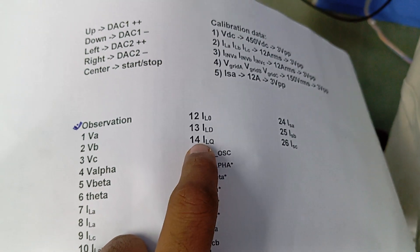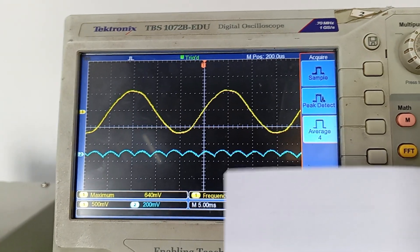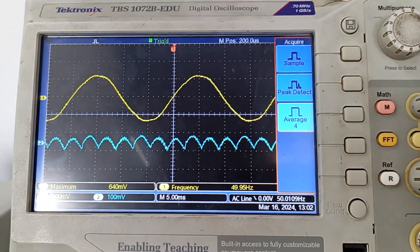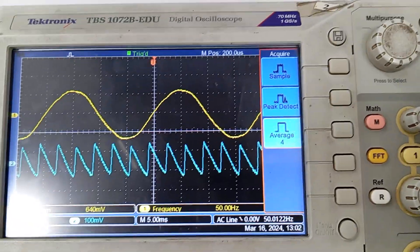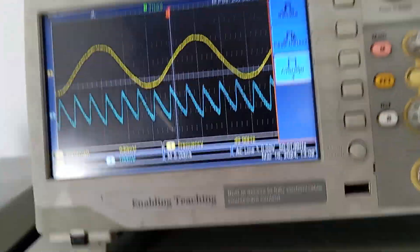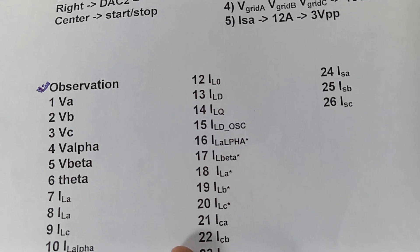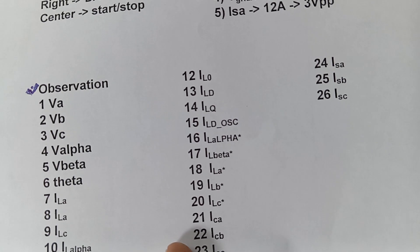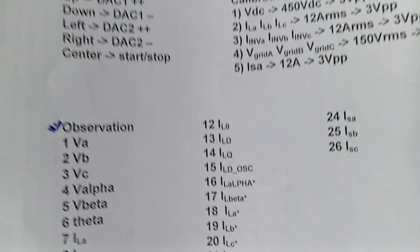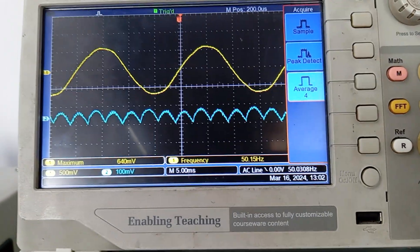Now we will see the next components according to theory — that is ILD and ILQ, signals 13 and 14. I am changing to ILD now and adjusting the time-per-division and volts-per-division for more clarity. This is our ILD component, which is oscillating. According to the list we reach signal 14 — we will see the oscillating component of ILD. Signal 15 is the oscillating component present in ILD.